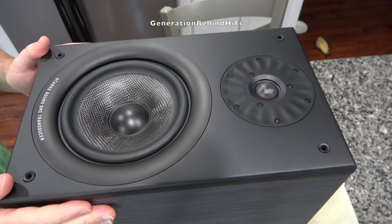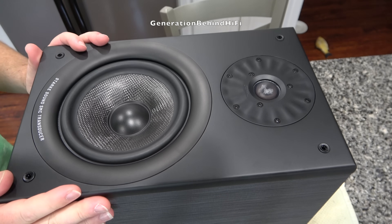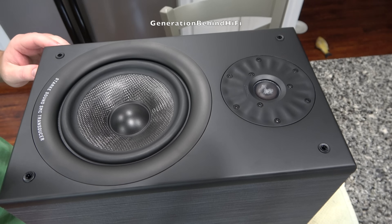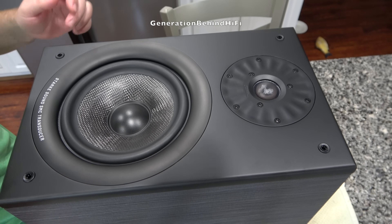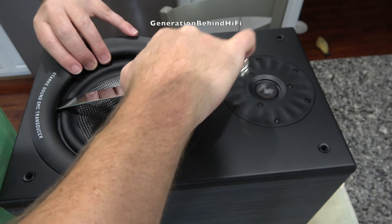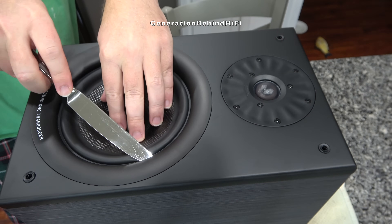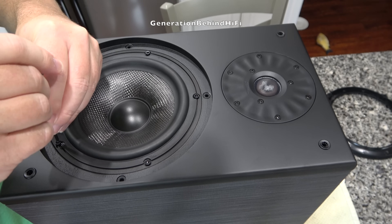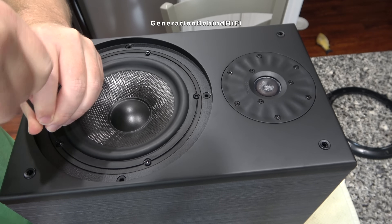Alright, my audiophile friends, I'm really excited to tear this speaker down. I've heard a lot of good things about it, and I can't wait to see what this 7-inch bass driver looks like. The woofer is held in by five 3mm Allen screws, so I'm going to go ahead and remove them all.